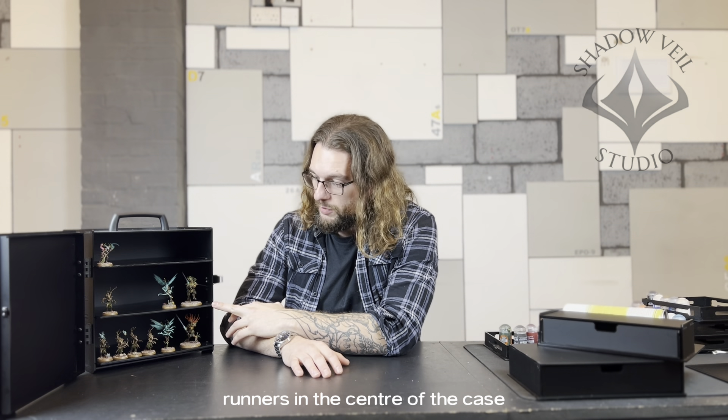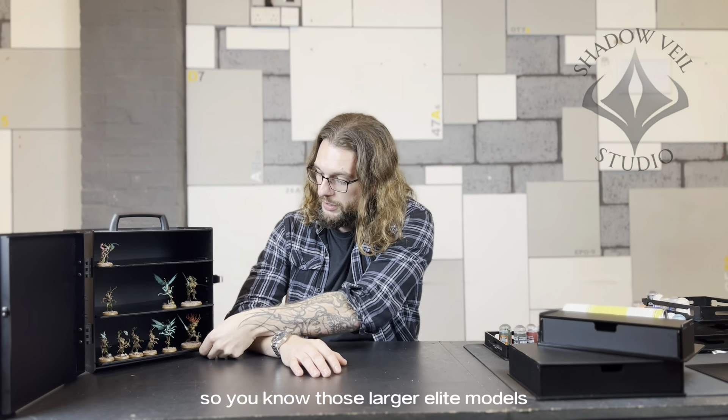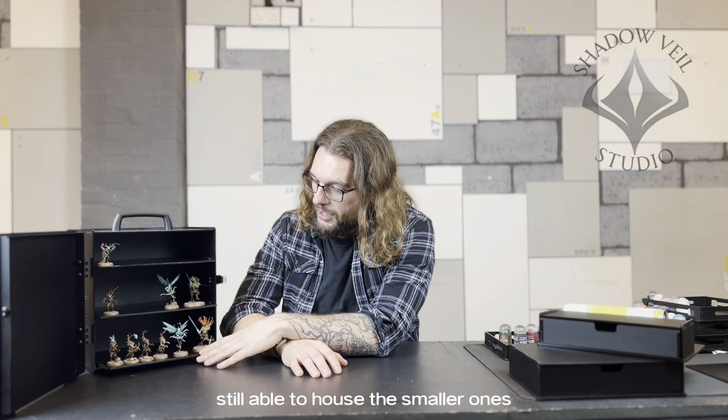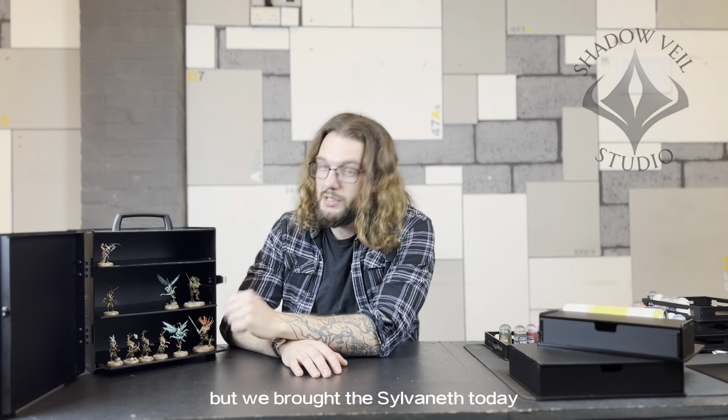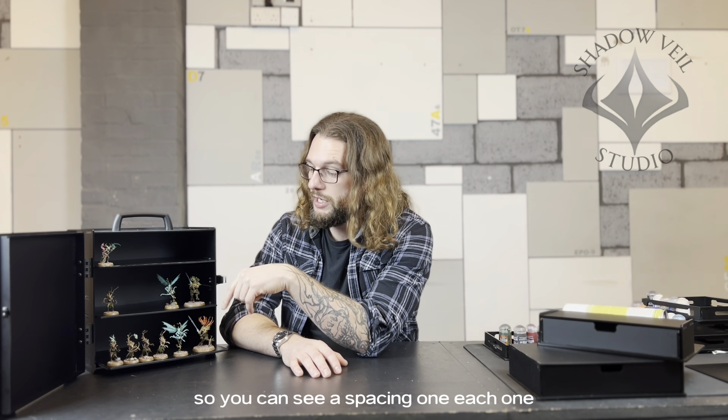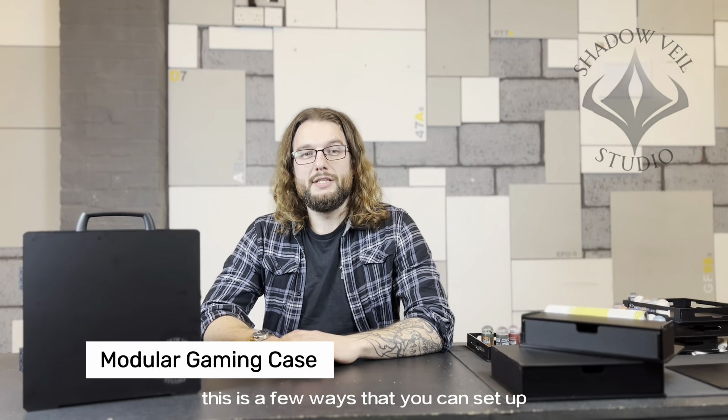This is our second troop setup — you get three trays with this one. Using the alternate runners in the centre of the case, we create a lot more space for larger elite models, while still being able to house the smaller ones. We brought the Silver Net models today specifically because they are pointy and fragile. You can see there are two different levels, with 65 millimetres at the top. All of these are individually listed on the bundle listing so you can see the spacing on each one.